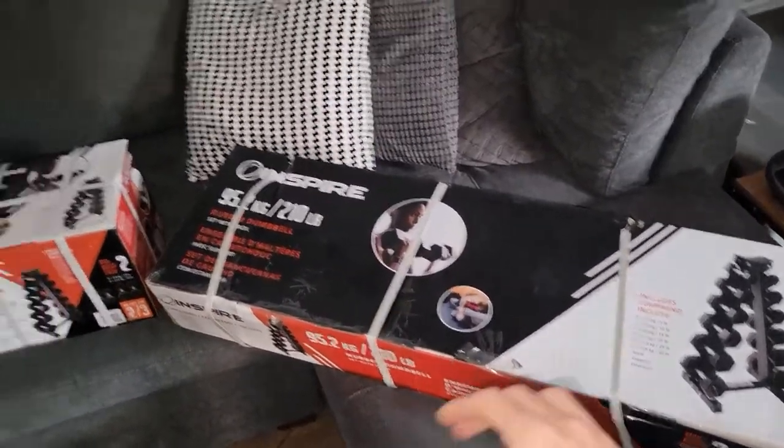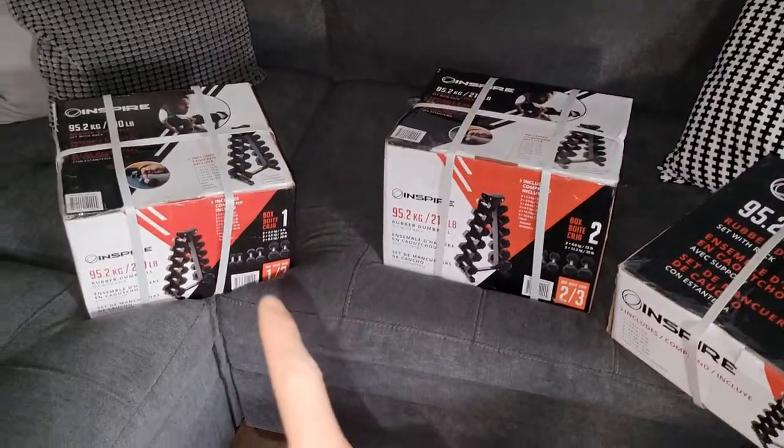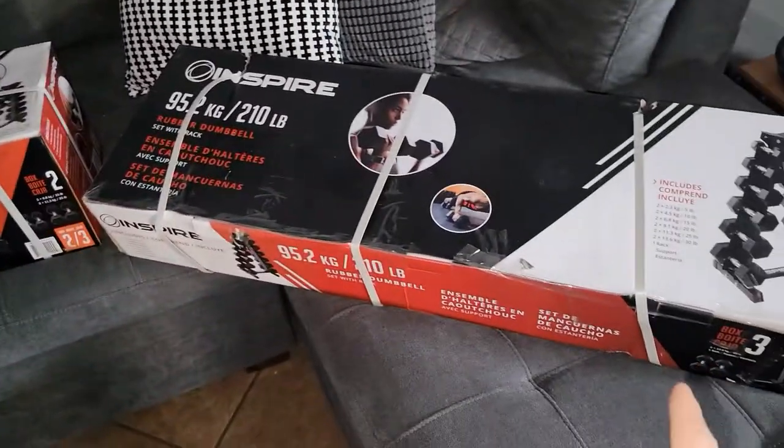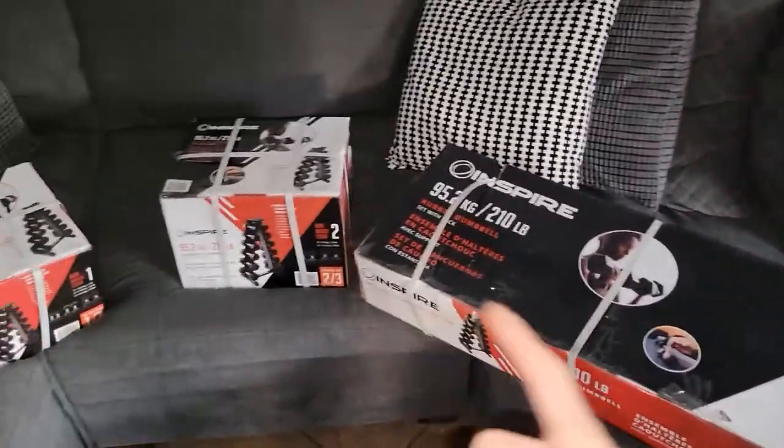So to start off, these boxes are going to be very heavy. It comes in a set of three — you can see a mark there: one, two, and three. So if you are buying these, if they still have them, you need to make sure that you get all three.